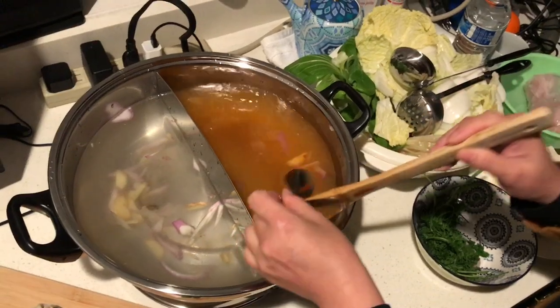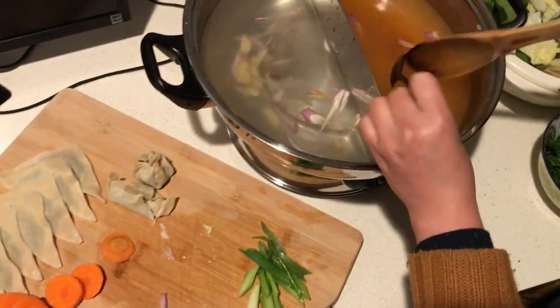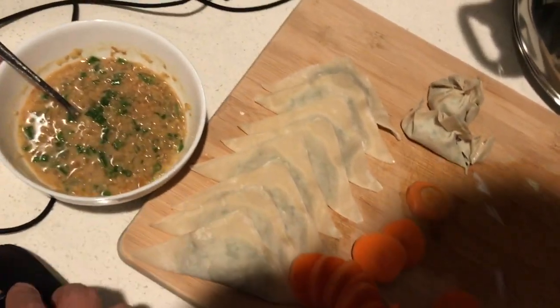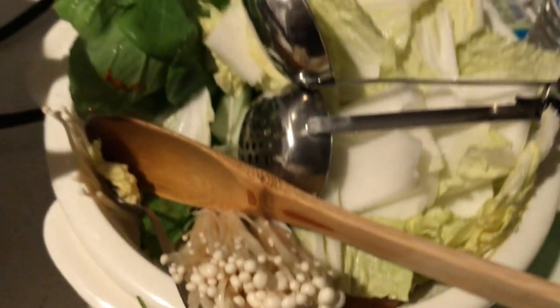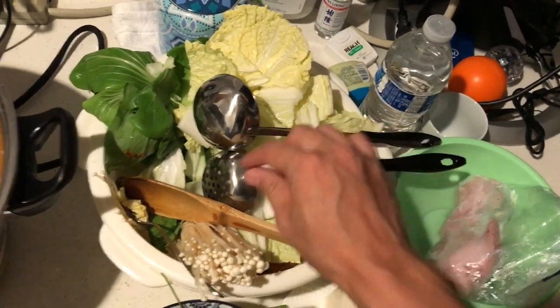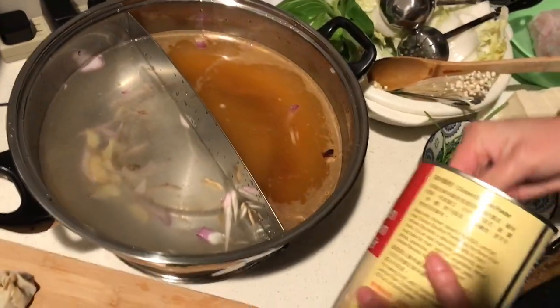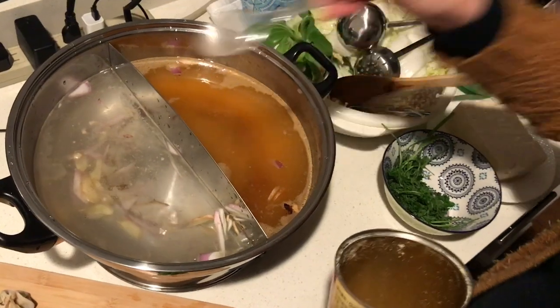We try to dissolve the red chili paste in the soup. This is all we need — that's the sauce for the hot pot to dip in. We also bought a premade soup base at the Asian store, and we add some chicken powder that you can also buy from the Asian store.